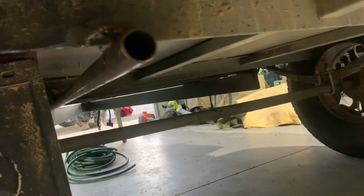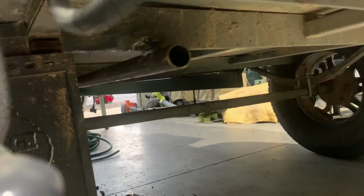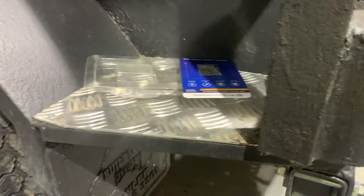On the underneath we've welded on this pipe here, which will make it so much easier to run the hose through. I'm just waiting for that to cool down, then I'll paint all the welds and we'll get the tap sorted.